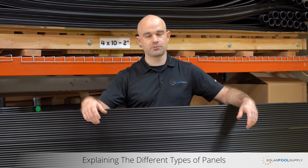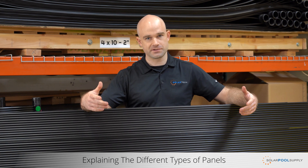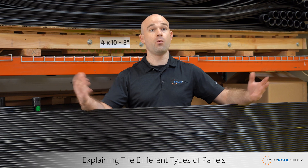One of the biggest questions we get asked is what is the difference between all the different brands that we carry? And we get it, it's confusing. There's a lot of different styles, there's different brands, there's a million different products out there. What is the difference?